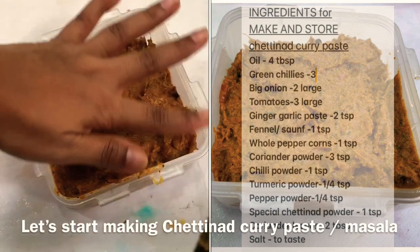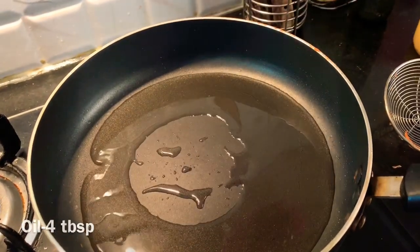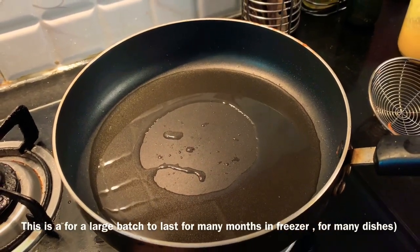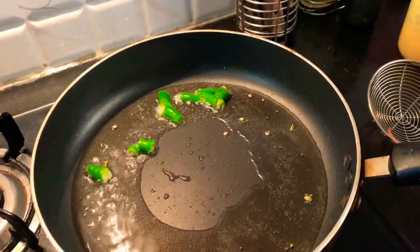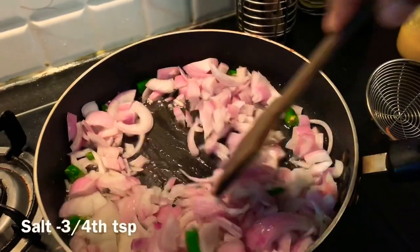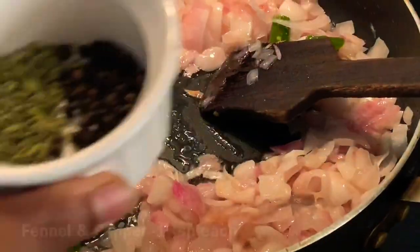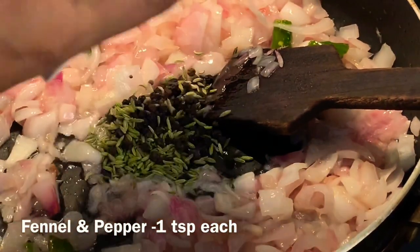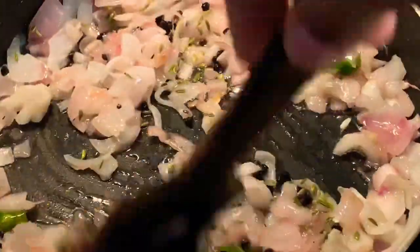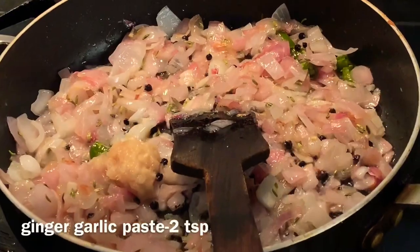Now we are going to add curry paste. I put 4 tbsp in a non-stick pan. We did a bunch of them in the freezer. 2-3 eggs are good. 1 tsp of the egg. We have to make a sauce of the masala, as well as the gravy. 2 tsp of the ingi paste — put it in the sauce.